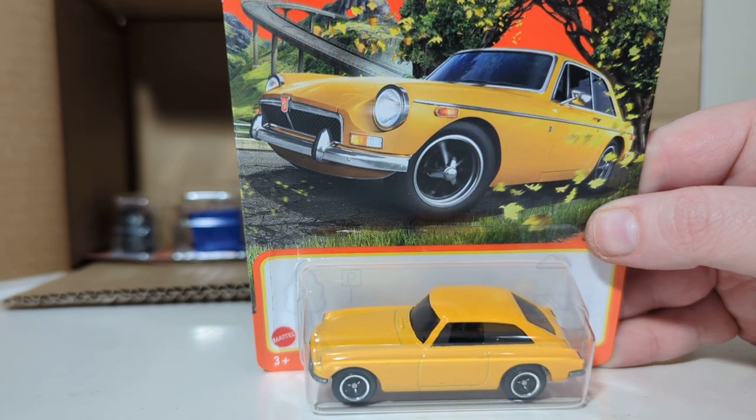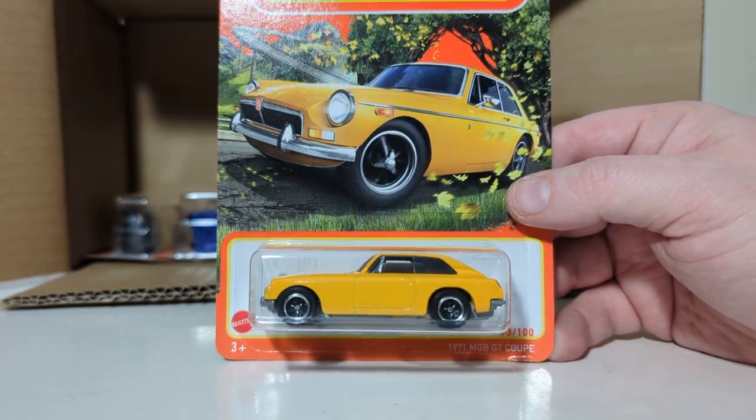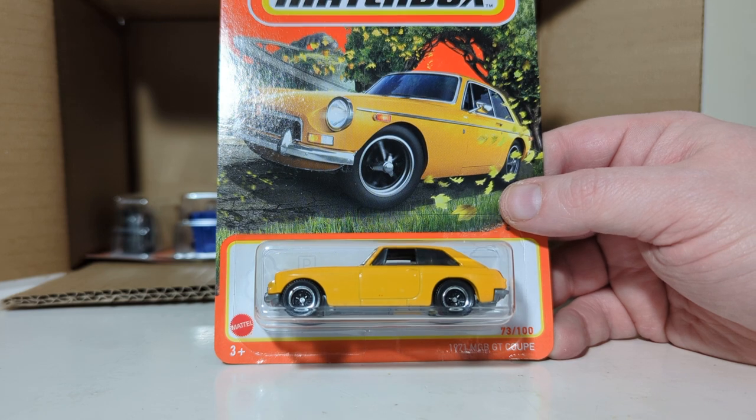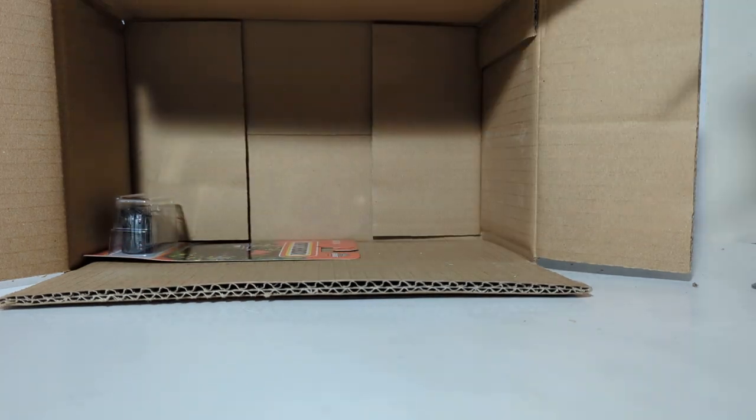1971 MGB GT Coupe in this very non-appealing yellow color. Do love those wheels, though. MG is a company out of the UK — Britain, specifically.